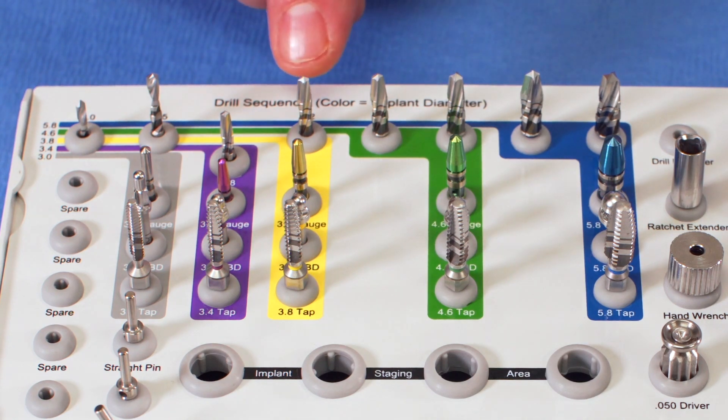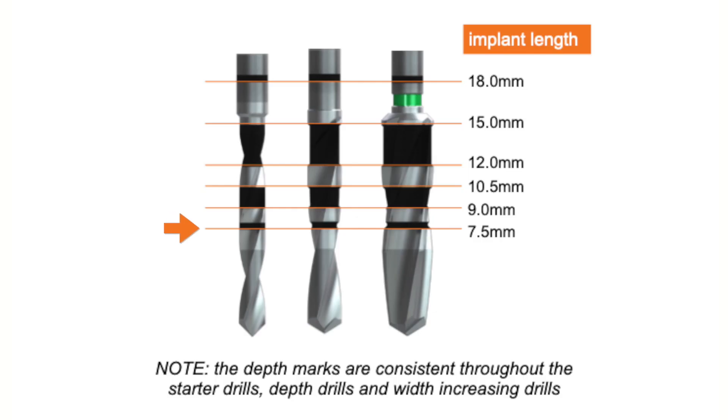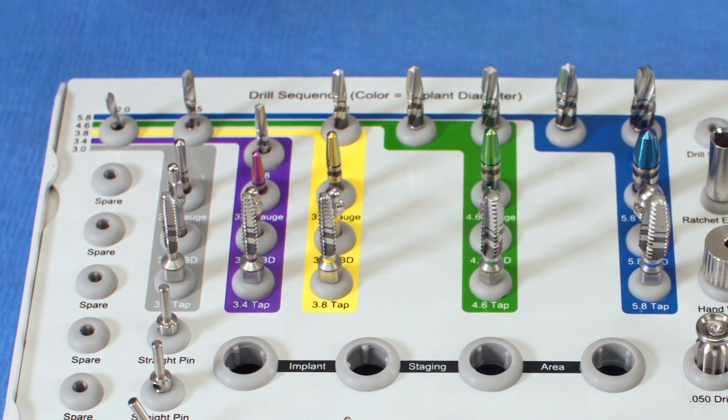With this drill system there are laser-etched lines for depth control. The first line is the 7.5 millimeter marking. Moving up to the bottom of the black band is the 9 millimeter marking, and the top of that black is 10.5 millimeters. The bottom of the next black is 12.0 millimeters, and the top of that next black is 15 millimeters. The top line is the 18 millimeter marking. There is no depth stop on these drills — you must watch the laser-etched lines to control your depth.